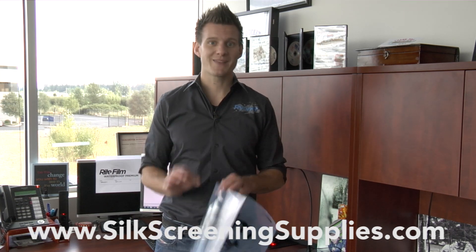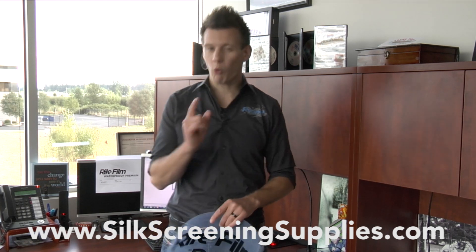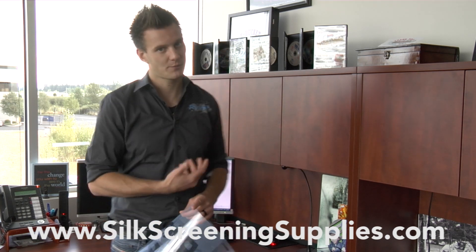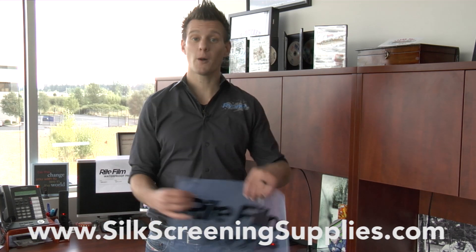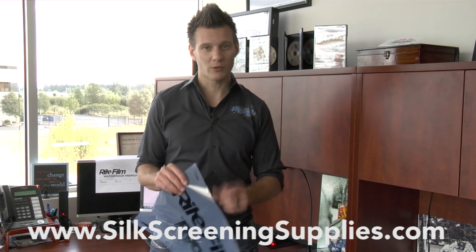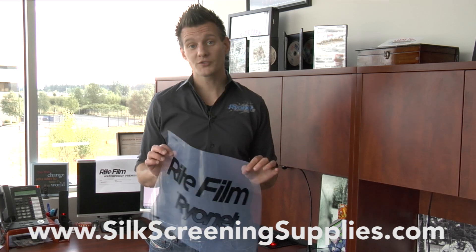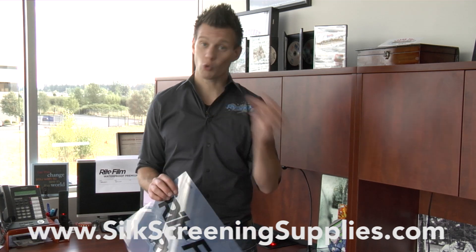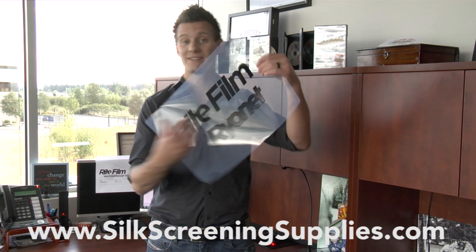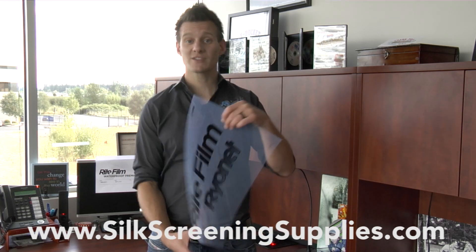First of all, we want to explain the importance of your film positive. Obviously, this is screen printing, so the quality of that screen determines everything. If you don't have a good screen, you don't have a good print. Making a good film to make that screen is extremely important — not only a good film that will last one time, but a good film you can use over and over again. Also, it needs to have the proper density so that when you're exposing it, light doesn't come through. That's called D-Max.